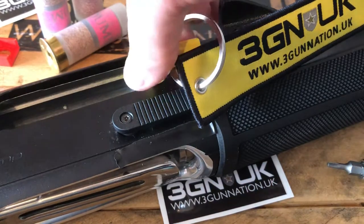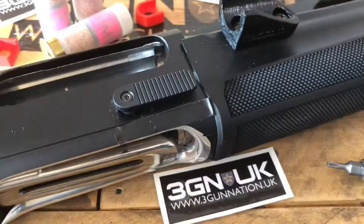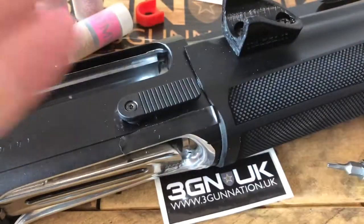So first off, gun safe. We'll take this safety flag out. I'll just quickly show you there's nothing in the chamber.